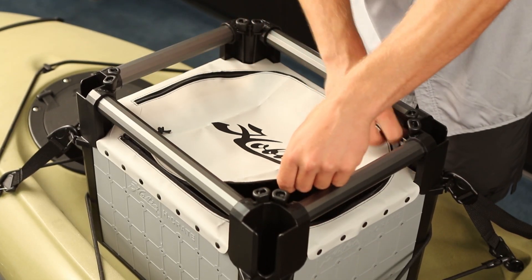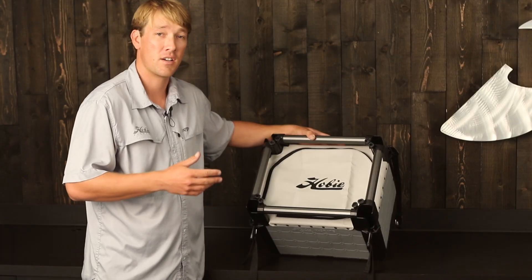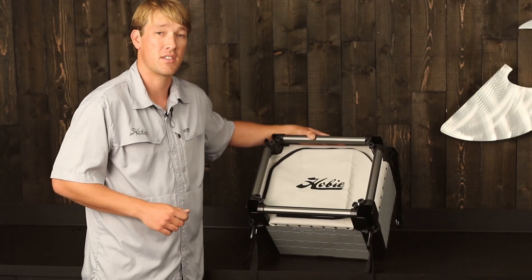It comes with a nice zipper so it's easily accessible, and it's a light color so it's resistant to heating up in the sun.